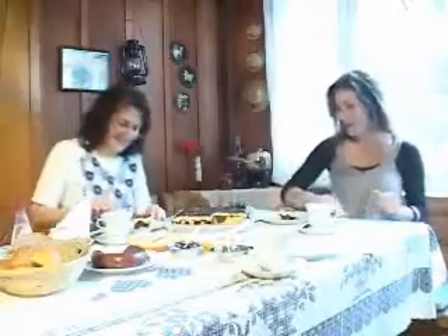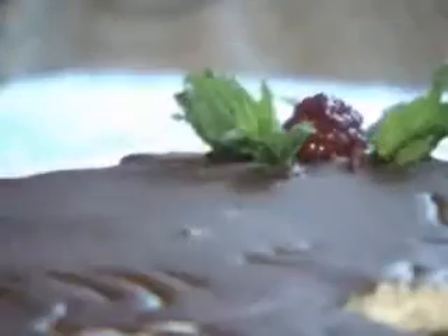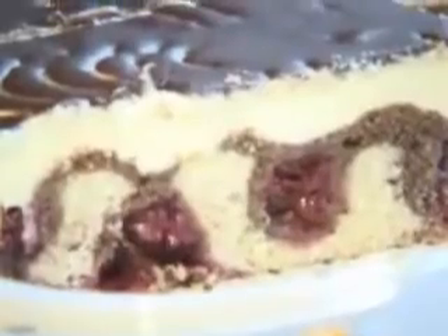Bom, depois de ver você misturar todas essas delícias, a gente vai experimentar o bolo. Nada melhor como encerrar a matéria assim, experimentando, tomando um café aqui na Colônia Ritmars. Tchau, tchau.